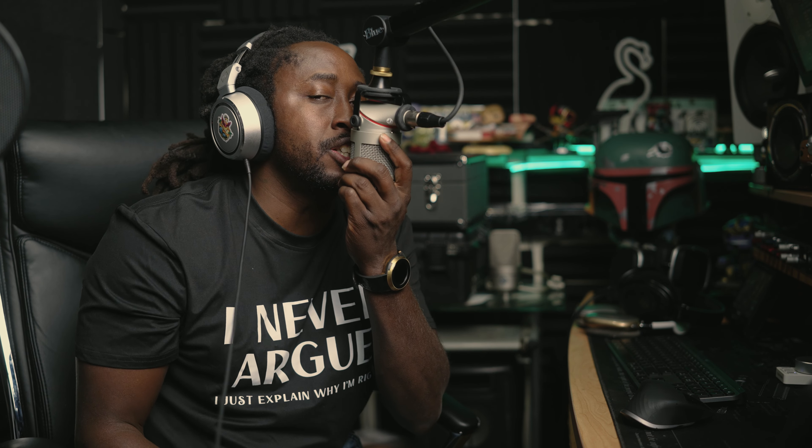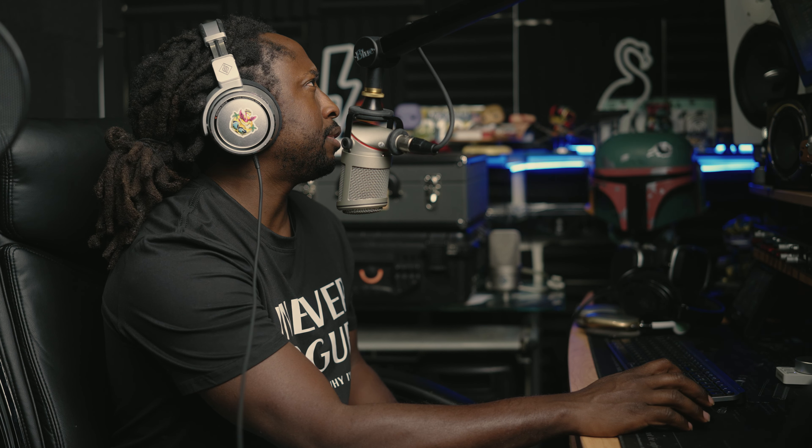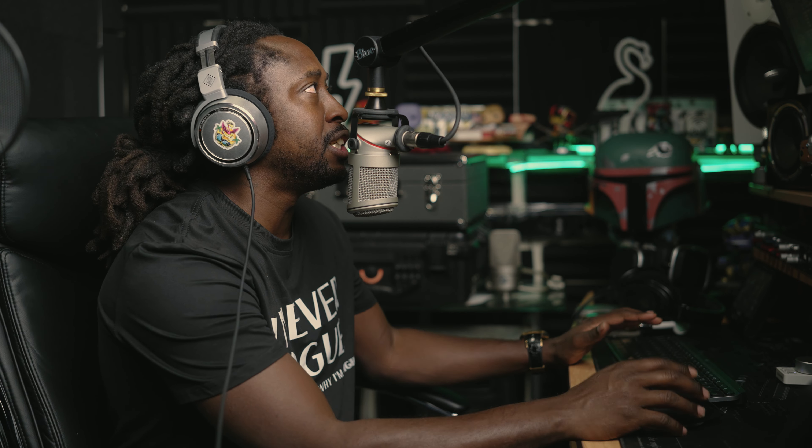Alright y'all, what it do — today I got something real special: the industry standard CL1B. We're going to go over the CL1B and check out how the high-end hardware compares to the plugin. That's the Tube-Tech CL1B, made by Softube. My bad on that — I got caught up in the moment. Let's check out how the plugin compares to the actual gear.